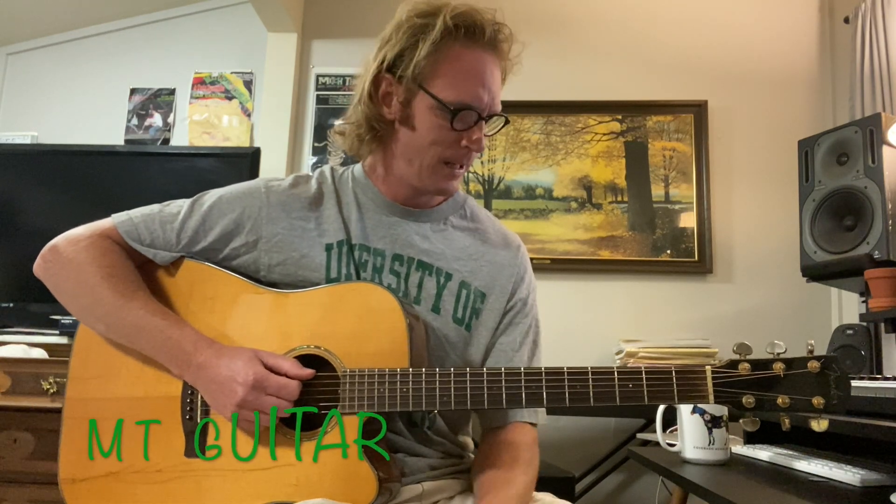Hey everybody, welcome to MT Guitar. Today we have a request for Baby Baby by The Vibrators. It's a great punk rock song that's got some nice guitar parts that are accessible for most levels, so let's zoom on in and get started.